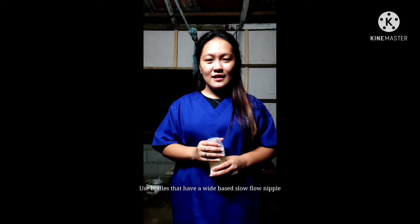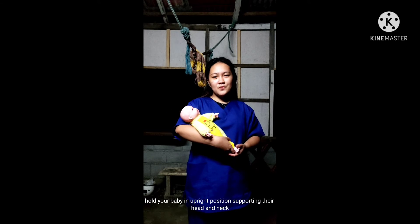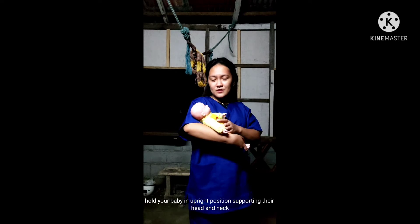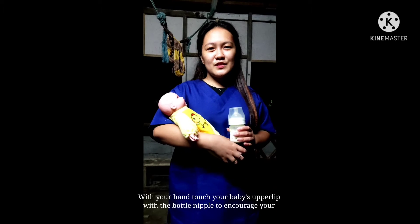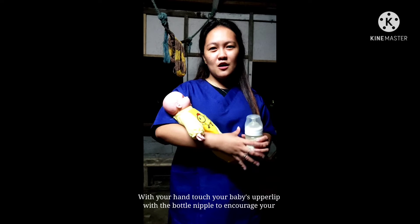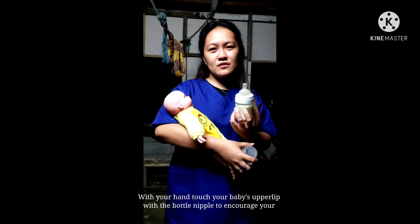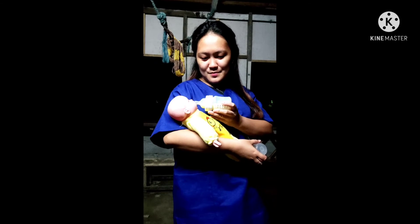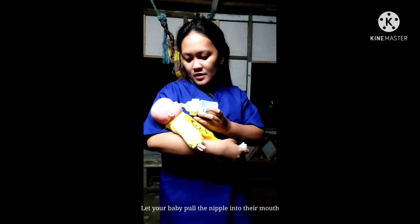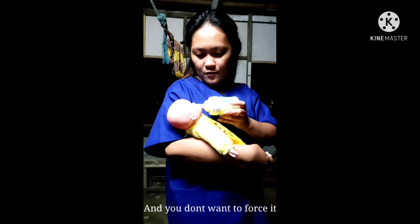Use bottles that have a wide base and slow flow nipple. Hold your baby upright, supporting their head and neck with your hand. Touch your baby's upper lip with the bottle nipple to encourage your baby to open their mouth wide. Let your baby pull the nipple into their mouth — you don't want to force it.